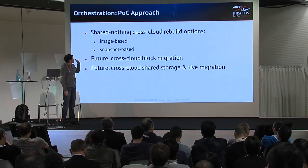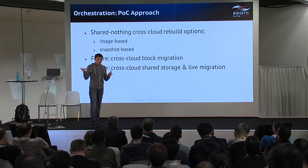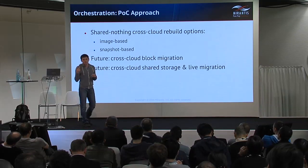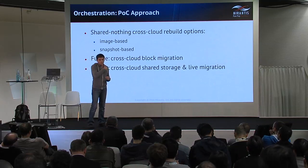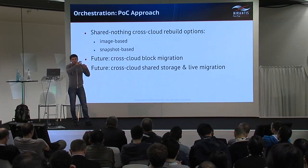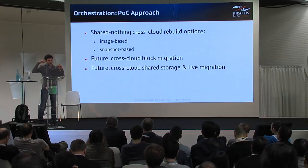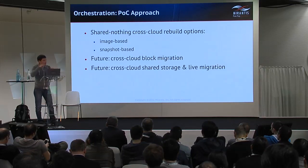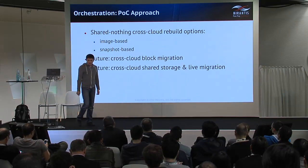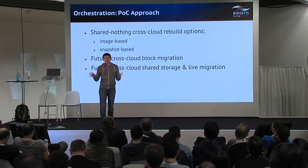To rebuild the server from the source cloud in the target environment, we can take one of two options. The first is to move the image and rebuild from the image. The second is to create a snapshot during the migration process and instantiate the server in the target environment from that snapshot. In the future, we plan to address other types and paths of migration.